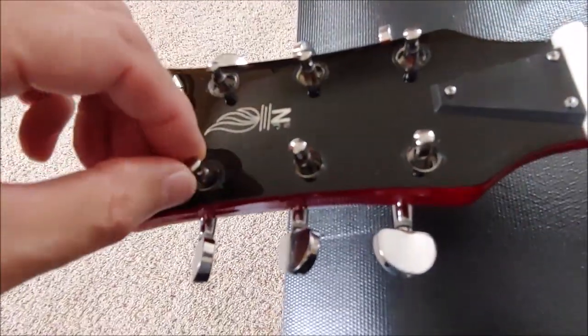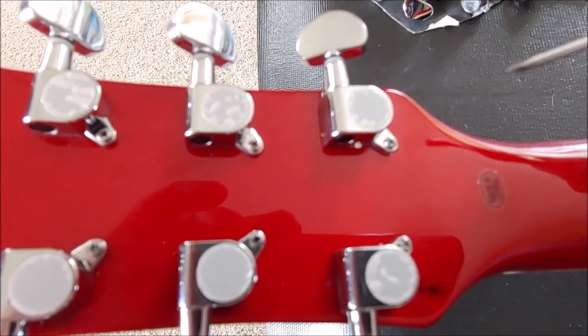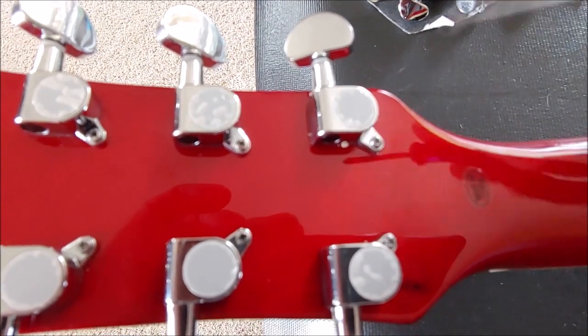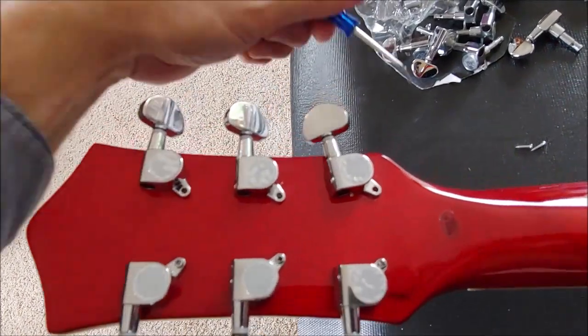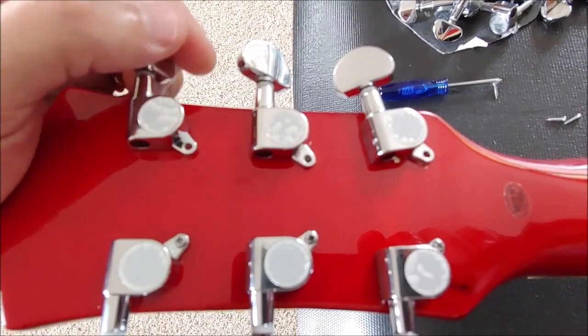Here's what it looks like with the washer and the nut removed. Here's the guitar turned over — I'm going to take out each one of these screws and then remove each of the tuners. Now these should come right out.